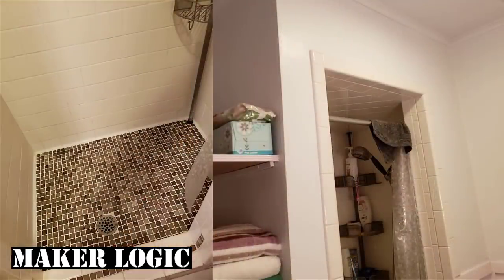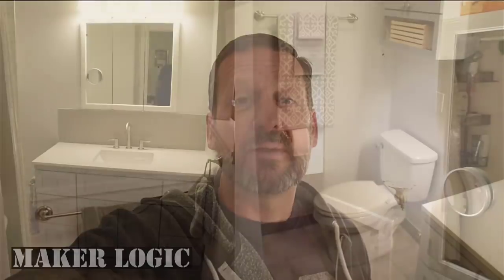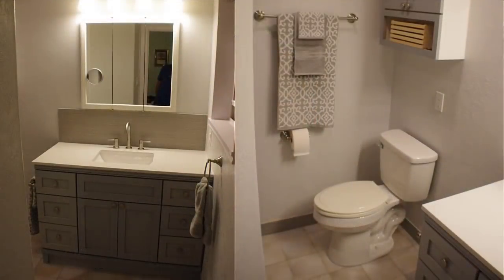We're gonna pull everything out, take it down to the studs and drywall, then we're gonna redo it and take you along the way with this, so stick around.